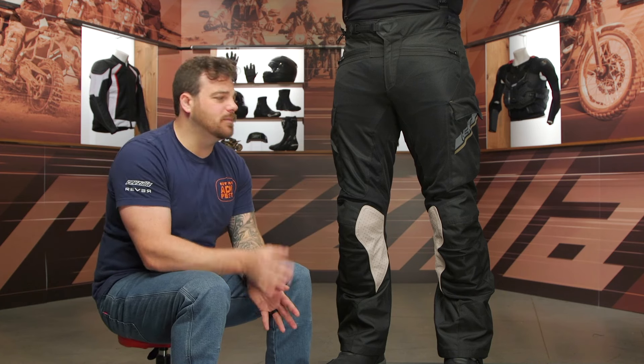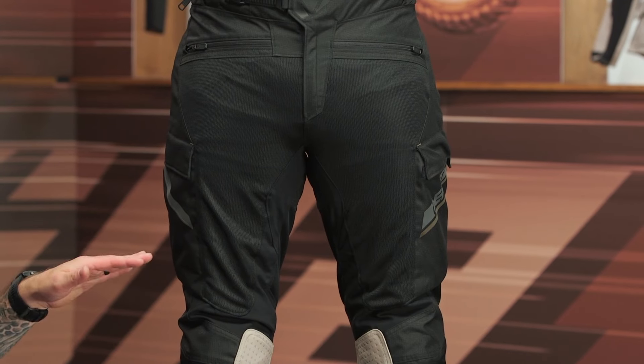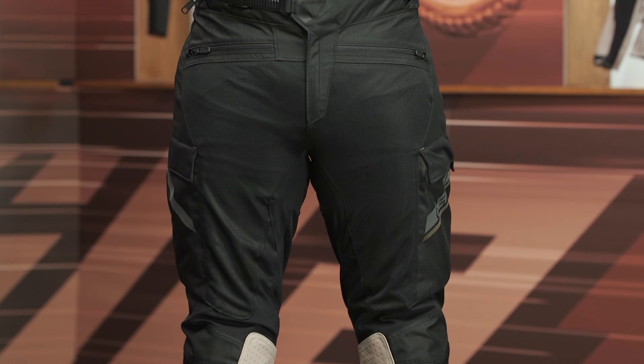The Flow Tour comes in two different colorways, in sizes ranging from small up to four extra large, with a couple short sizes available north of the extra large if you need a little bit less inseam length, and it comes in at the $380 price point for the pants themselves.